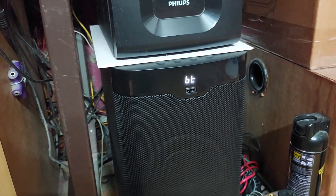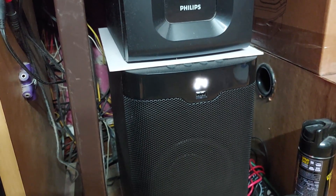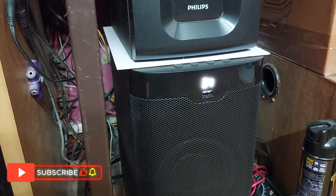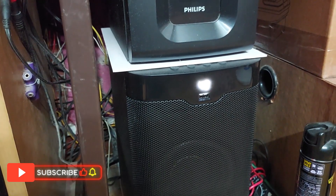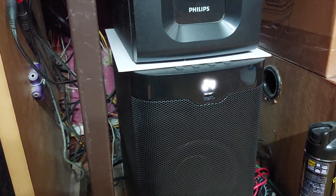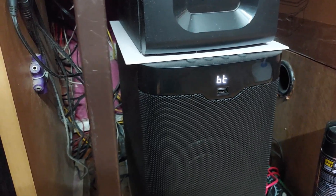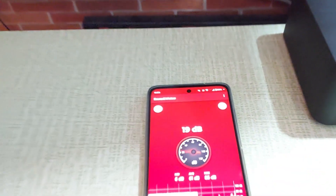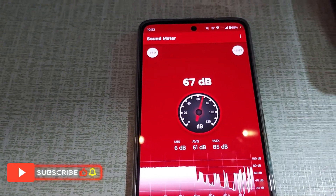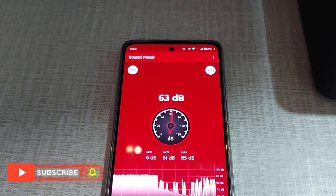Let me focus on it — the volume is at 24 and the max volume is 40, so it's more than 50% volume and the sound is very loud as you've seen. But the decibel meter is not working properly, I think — I'm not sure. Let's increase it a bit more and check the sound.